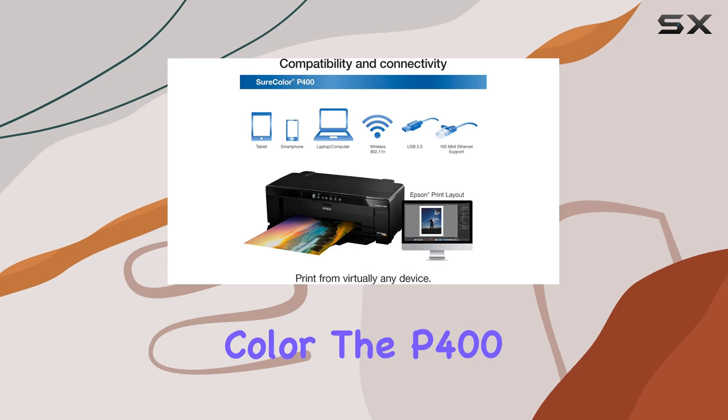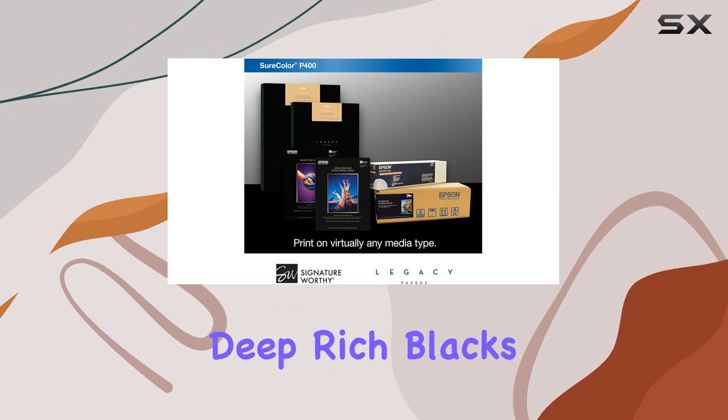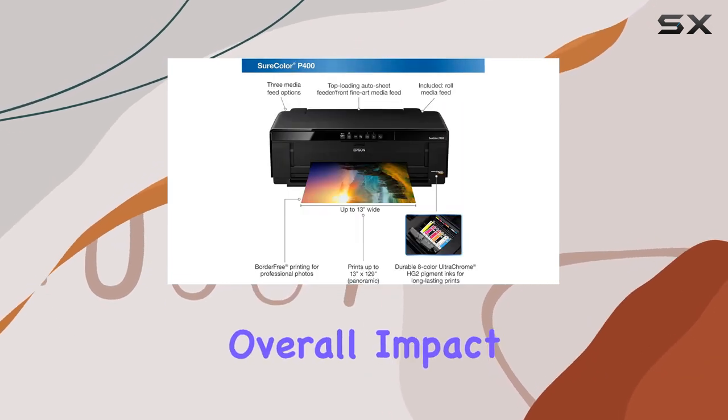But it's not just about color. The P400 features dedicated channels for both matte and photo black inks, ensuring deep, rich blacks on any paper type. Say goodbye to dull, lifeless blacks — this printer delivers contrast that enhances the overall impact of your prints.